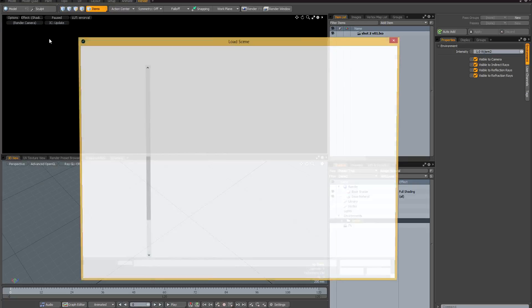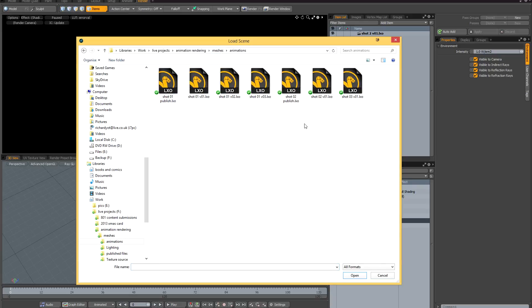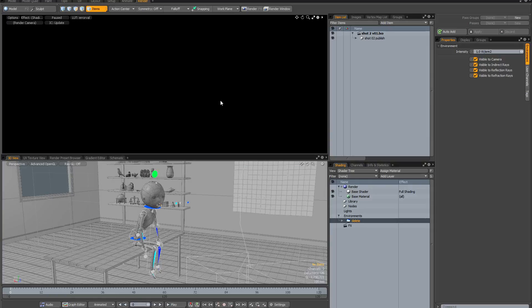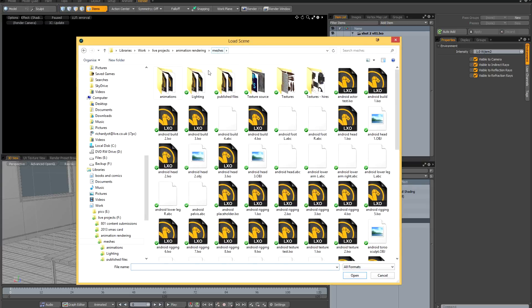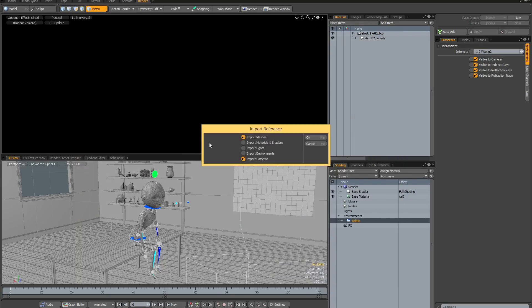I'm going to go to File > Import Reference and start with the animation. I'm looking for shot 2 publish — here it is. I'm going to import this and, as usual when importing animation, I'm only going to import the meshes and the camera. With the animation successfully imported, I now need to import the lighting and shading from my key shot. I'll go to File > Import Reference again, navigate to my lighting folder, find my sequence one key shot, and bring in the materials, the lights, and the environments — but not the meshes and the camera.